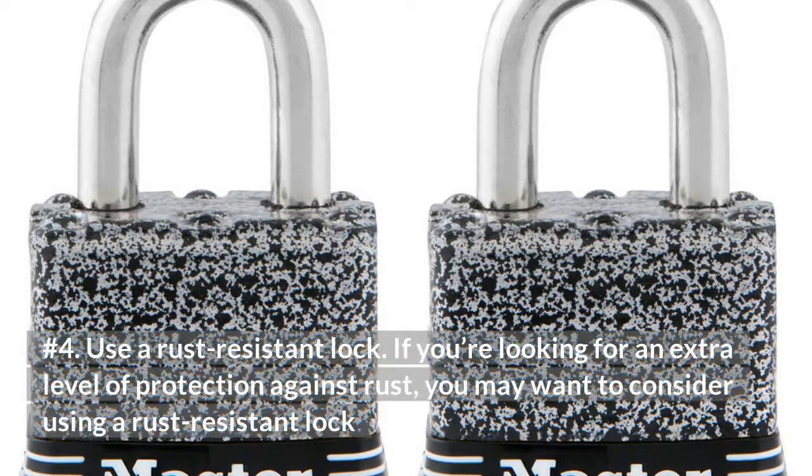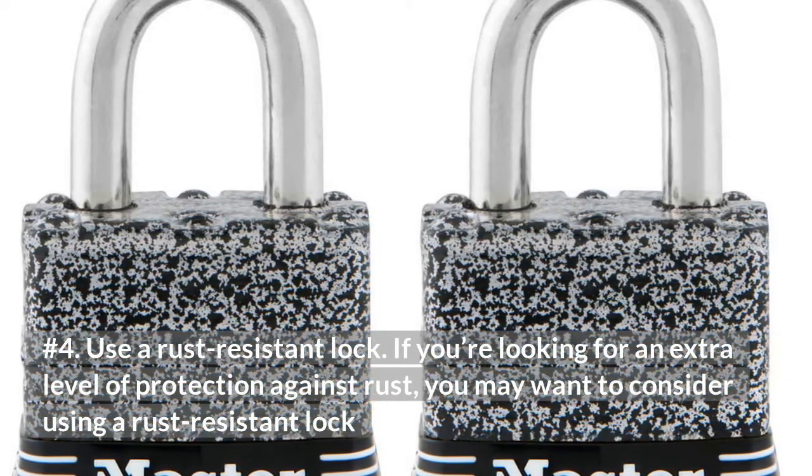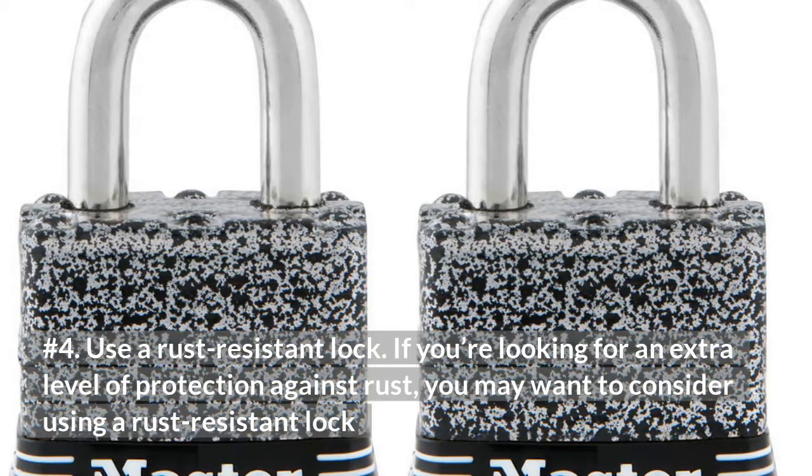Number 4: Use a rust-resistant lock. If you're looking for an extra level of protection against rust, you may want to consider using a rust-resistant lock.